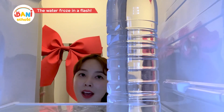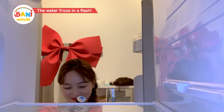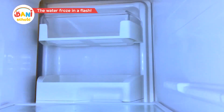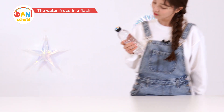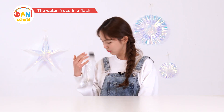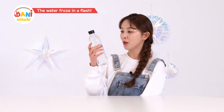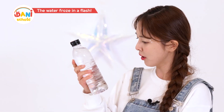Oh, I'm thirsty! I froze some water just for a time like this! Why didn't the water freeze at all? Oh dear! It froze up just like that! I'm sure it was just water a second ago! I must have become Elsa!